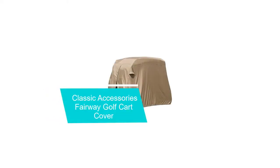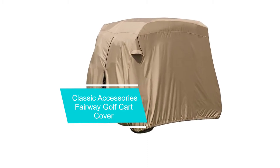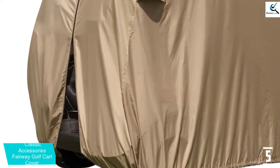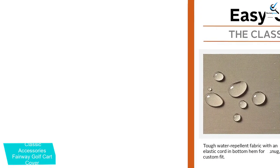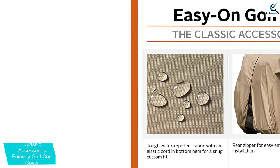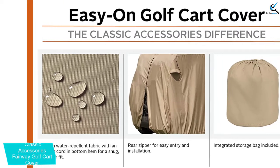Starting at number 5, we have the Classic Accessories Fairway Golf Cart Cover. This is an easy-on cover designed for quality protection of golf carts. It provides a universal fit for a wide range of golf carts like Yamaha, EZ-Go, and Club Car Precedent among others. This product is crafted for longer service using premium quality 100% polyester material, making it a nice option that will guarantee prolonged use.